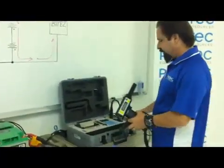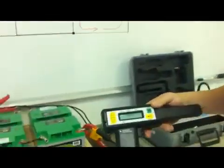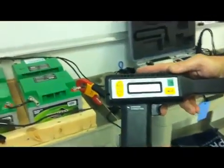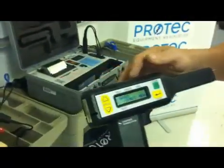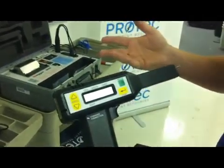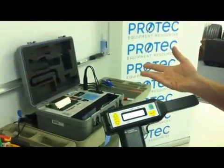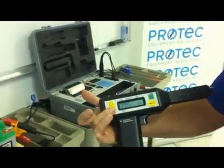First step is we will go ahead and turn on the receiver gun, and it's going to ask us a few questions. First, do we have a bar graph wand? The bar graph wand is convenient if you want to enter in header information or location information. Since there is no keyboard on here, Megger does sell a bar graph reader as an accessory. Since we are not using one, we'll just push N for no.